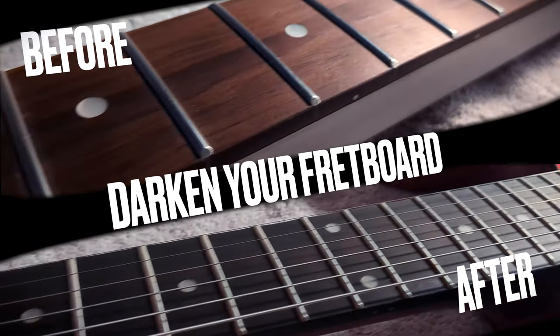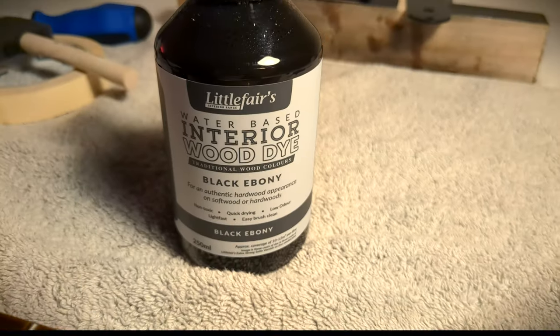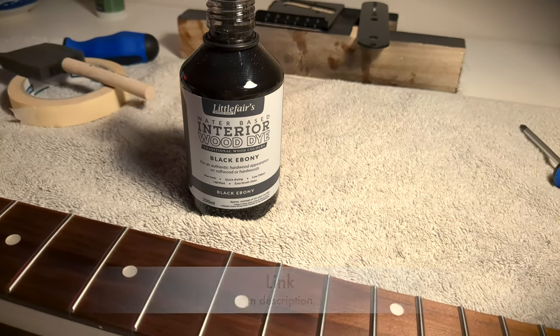How to darken or ebonize your fretboard. I used a water-based stain which you can simply get from Amazon. This tiny bottle will probably last me for 10 to 20 fretboards.